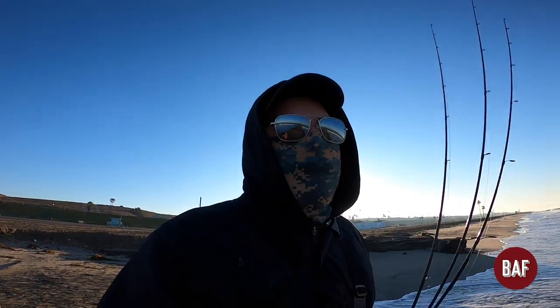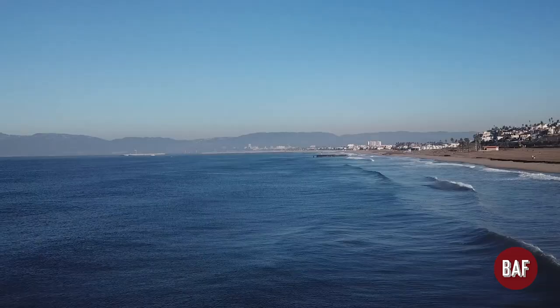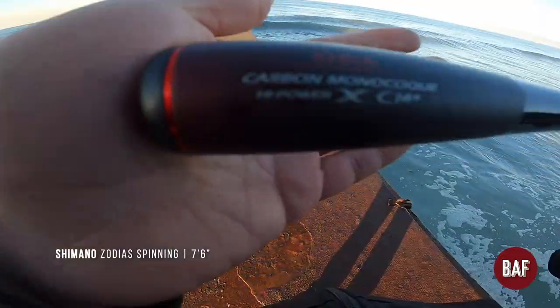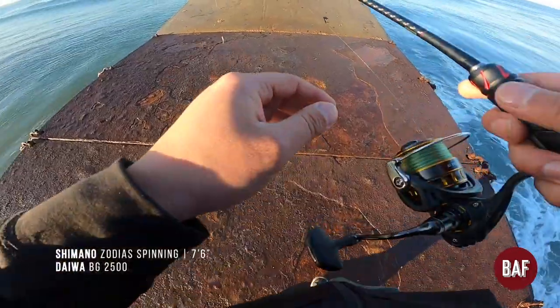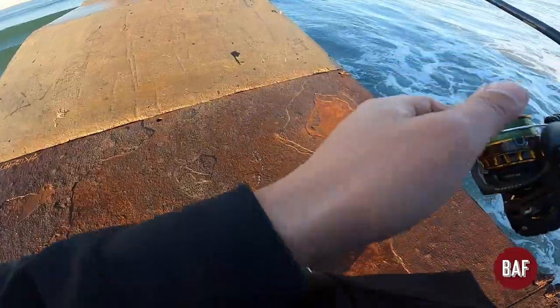We're starting out our day here trying to see what we could catch. It's extremely cold, maybe like 40 degrees, and it just rained yesterday so it's real chilly. Today we're throwing the Shimano Zodias — the 2019/2020 model — which is a Daiwa VG. I have tied on a little drop shot. Let's see if we could get lucky today and catch something.